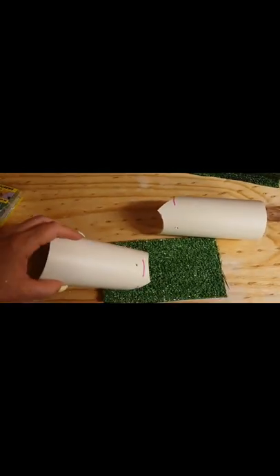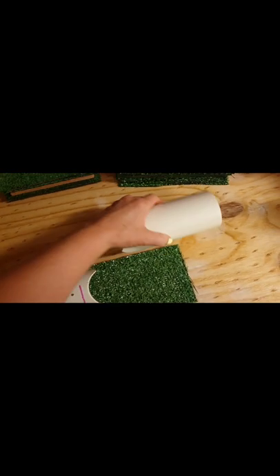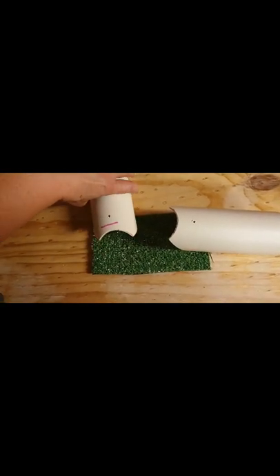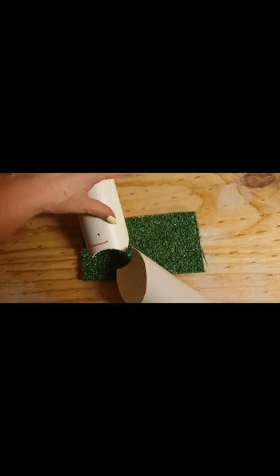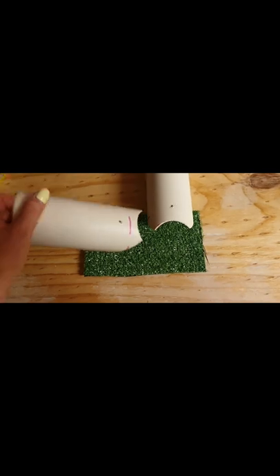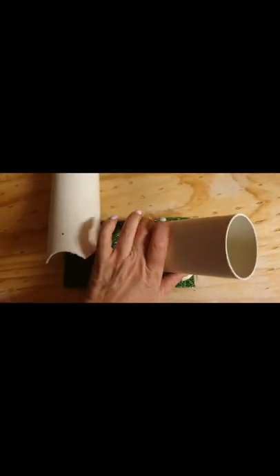The single end piece goes like this — these won't just stand up on their own. The dual end piece goes like that. You have a left corner, which will go this way, or a right corner, which will go this way.